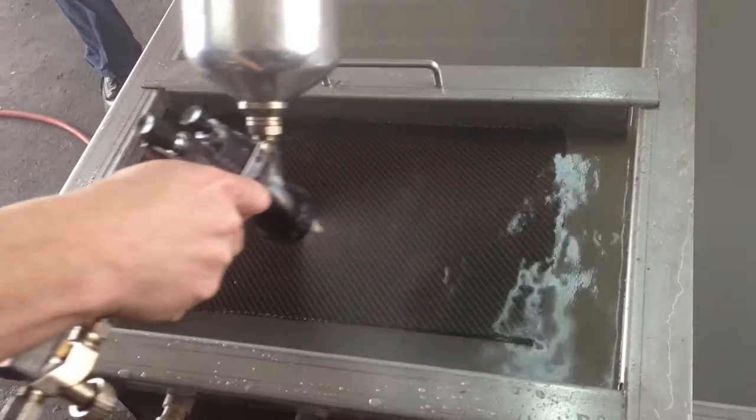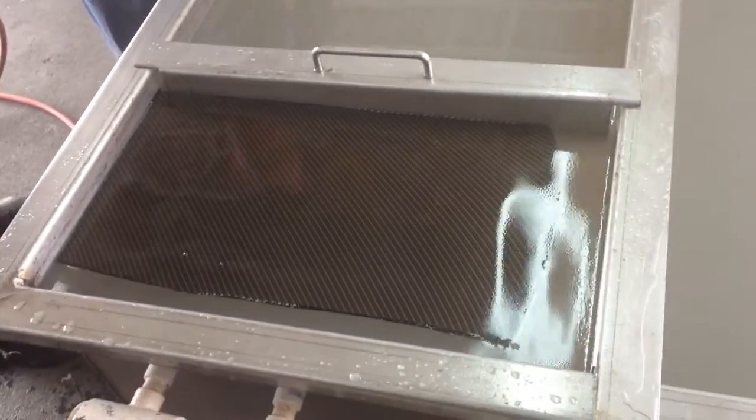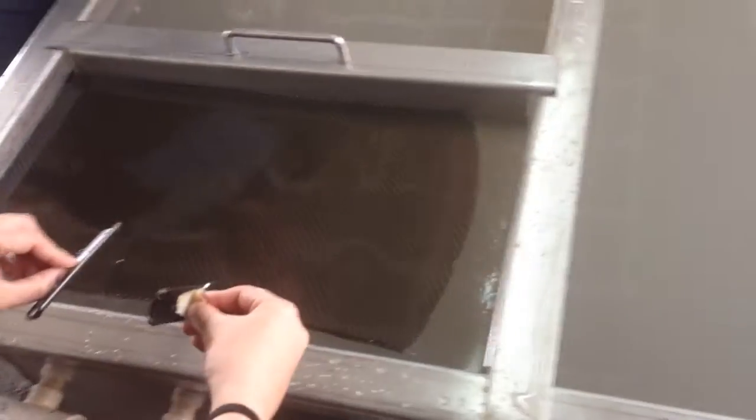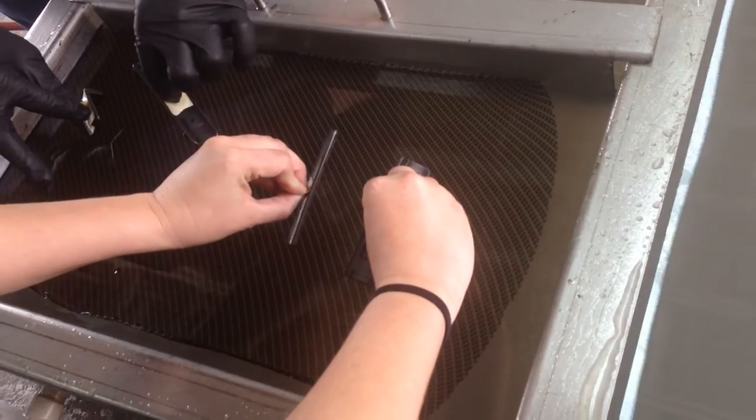All right, you ready? I'm ready. Okay, dip in a Beretta 9mm handle. Oh, this is a quadruple dip.